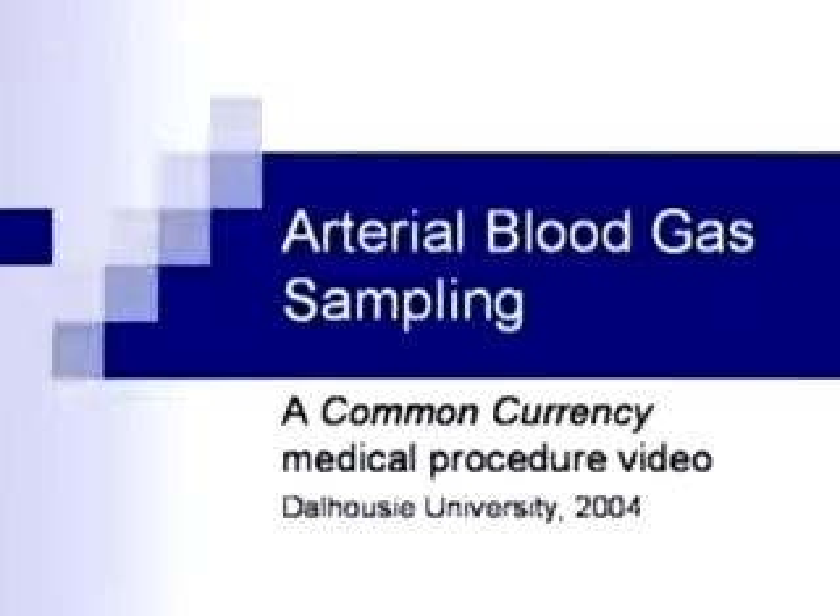This is a video of arterial blood gas sampling produced as part of the Common Currency Project at the Dalhousie University Faculty of Medicine.